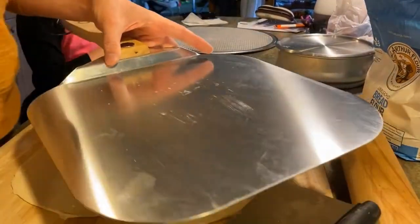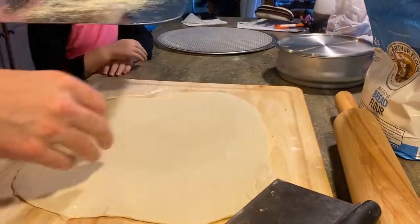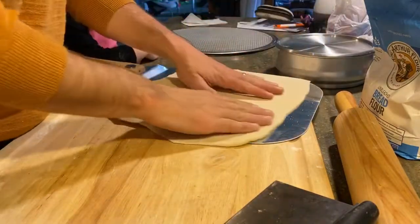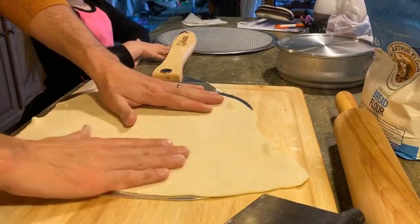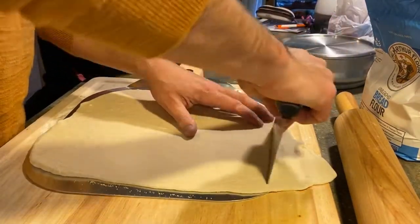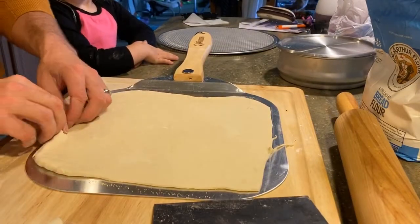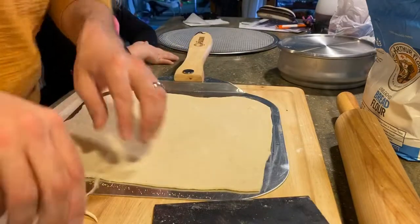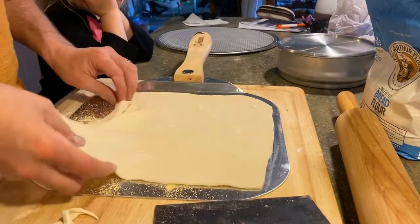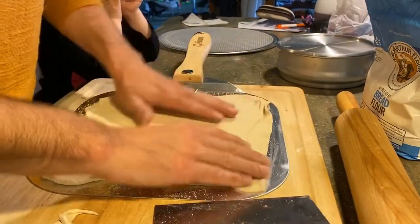At this point I want to transfer onto my peel. To do that, I'm going to take some cornmeal — just to prevent more flour from getting on my pizza. Put that on there, take the dough, put it right up onto the peel. Now this peel is 13 inches, so if anything's hanging over the edge I know that's not going to fit in my pizza oven, so I can go ahead and cut that off. Make sure that it's going to slide off the peel when we go outside, otherwise you can get some condensation — it's about 60 degrees out today — and your pizza will stick and mess up all your toppings.